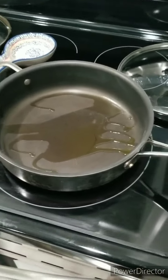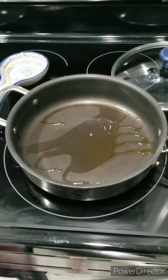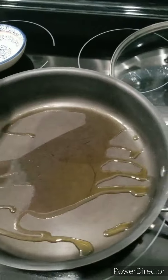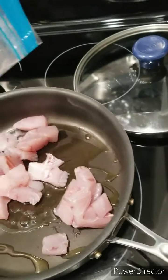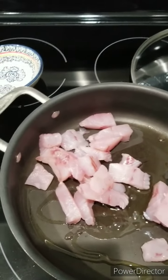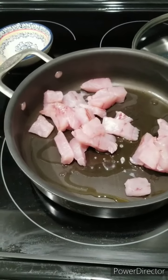We're gonna make some redfish tacos — fresh redfish caught yesterday. First I get a little bit of virgin olive oil and put it in the pan. I cubed up some redfish and took out the bloodline so it won't be so fishy. Let me show you guys how to do it.